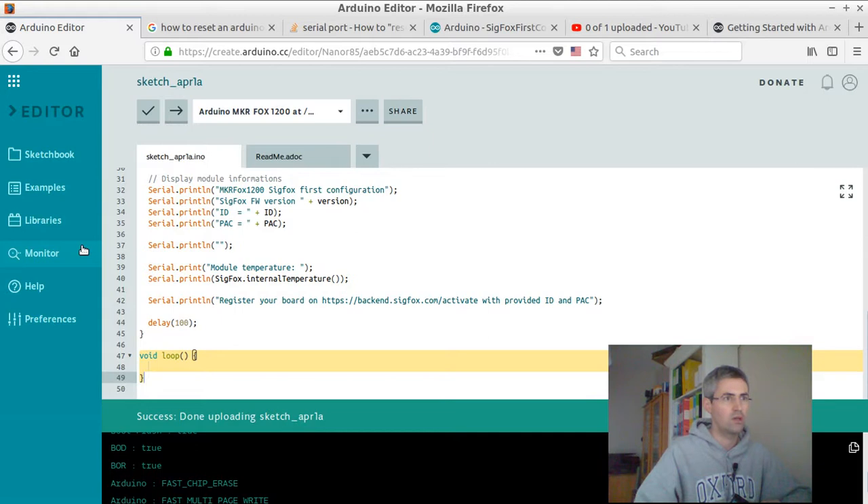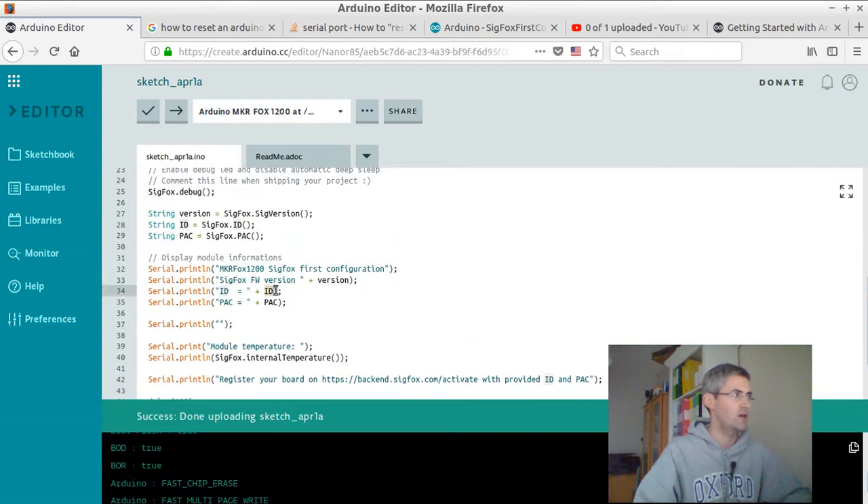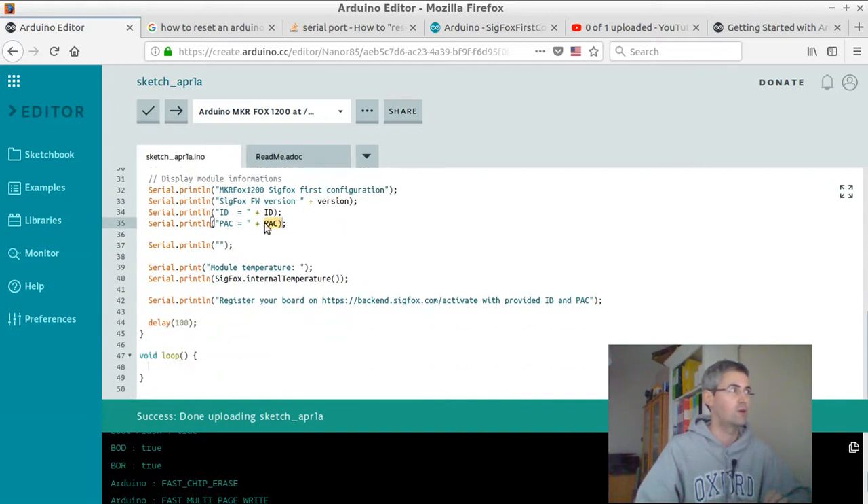Then you can click on monitor. I'm not going to click on monitor right now, because it's going to show my ID and my pack ID. I think those two IDs are personal to your card and you should not share them with other people. That's why I'm not disclosing them. But if you click on monitor, you will definitely see the ID and the pack ID which are stored within your card — not provided by the manufacturer as I initially thought. I really hope this small video helps you find the ID and pack ID to get started on the Sigfox network. Thanks for watching.